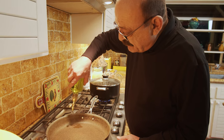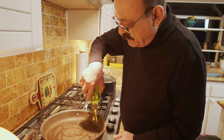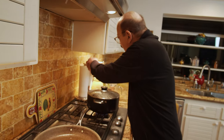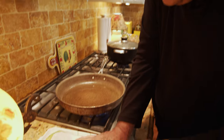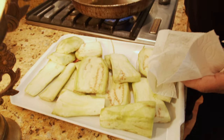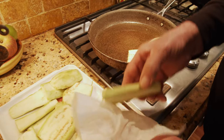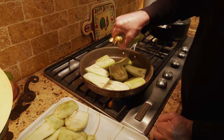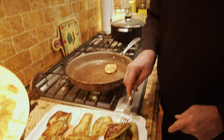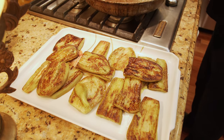For sautéing the eggplant, you need some oil — about five or six tablespoons of cooking oil. Start once the oil gets hot. Our oil is getting hot and it's ready for the eggplant. Our eggplants are done nicely.